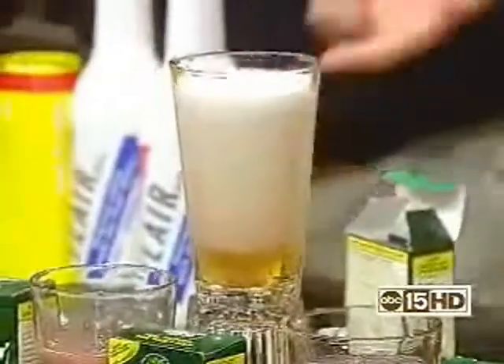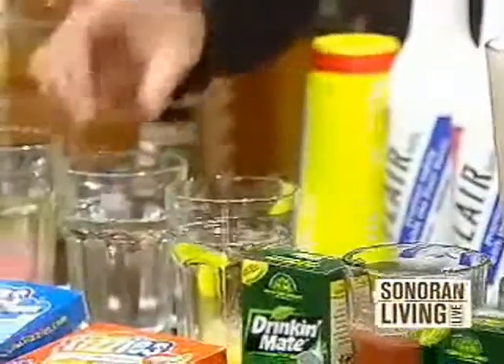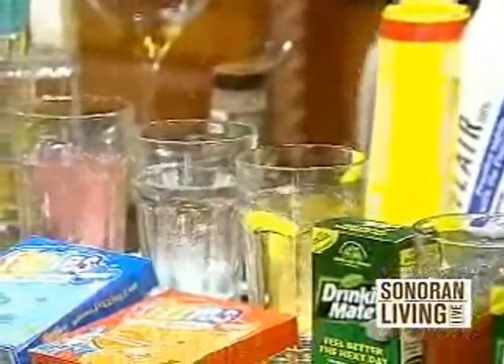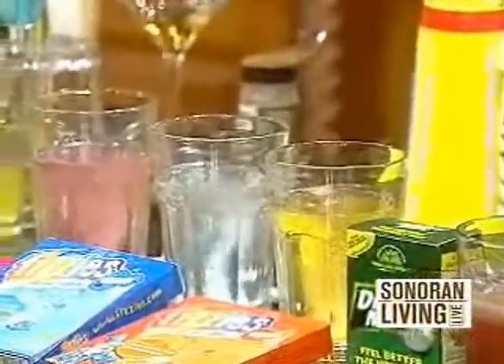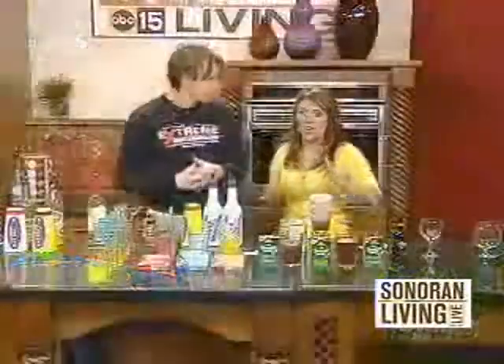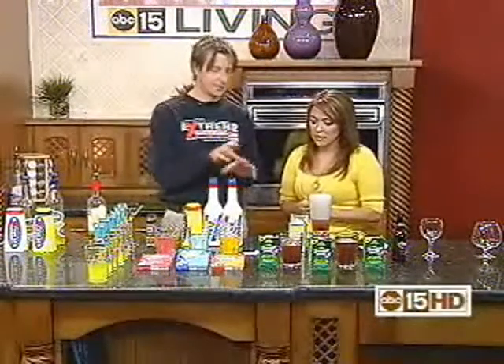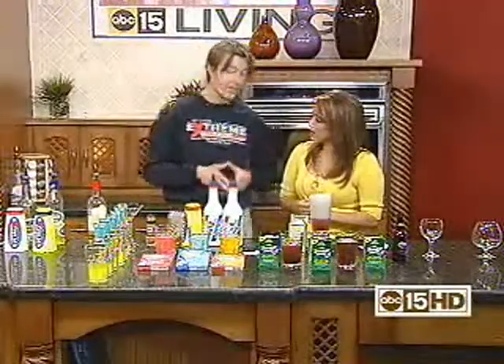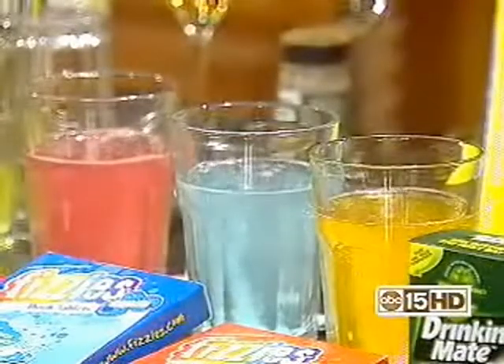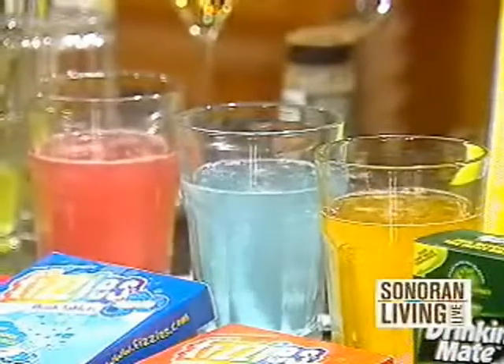Drop one of these in right here — these are called Fizzies, and these are at Fizzies.com. They're just really cool flavors; you can have blue raspberry. These effervescent drinks are the new big thing. It tastes really neat — it's a wild berry flavor. It goes with lots of different recipes, and we've got about 17,000 recipes on our website.